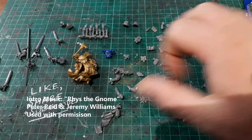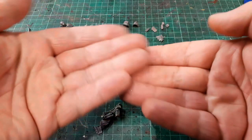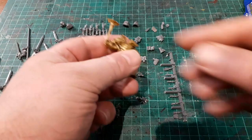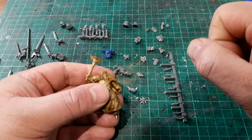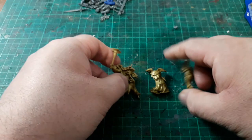Greetings one and all, welcome back to another video. Before us is a menagerie of bits and bobs, and I think we should build another space marine. What we're going to do is take this easy-to-build Sequitur and do some chopping, some green stuffing, and some sticking down, and turn him into a Primaris Emperor's Champion. Let's do it.